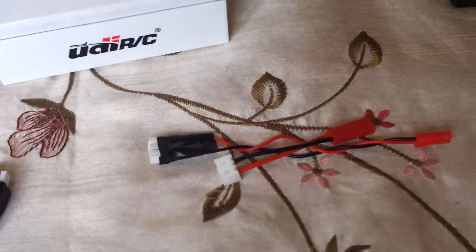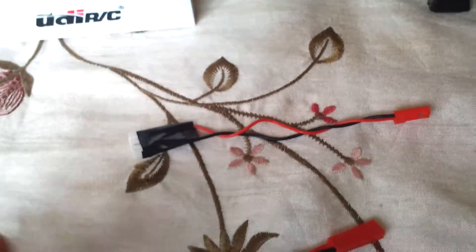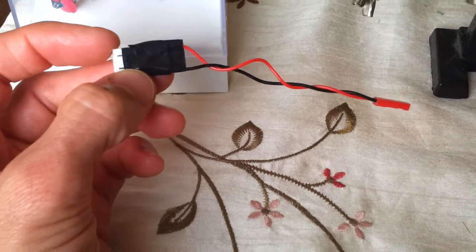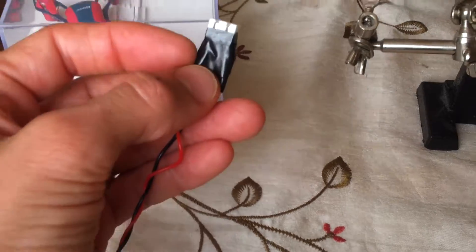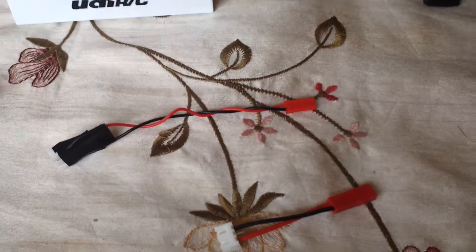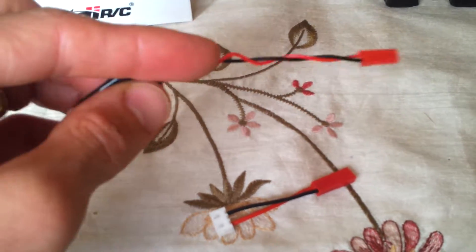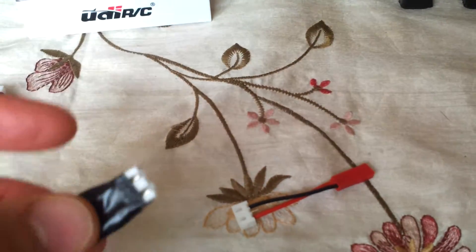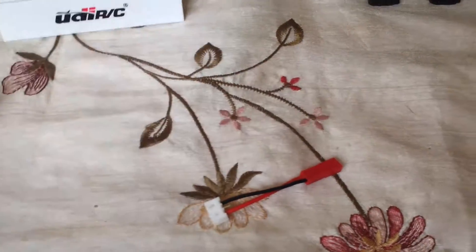I saw a link for — I don't even know what it's called — but basically it's a balance lead female with a JST male. So you can plug that onto your balance port of your battery and then that goes into my transmitter. That means I don't have to splice up all my batteries, because I was thinking I'd have to cut all my batteries and buy loads of these and wire them all up. Now I can just make a few of these.